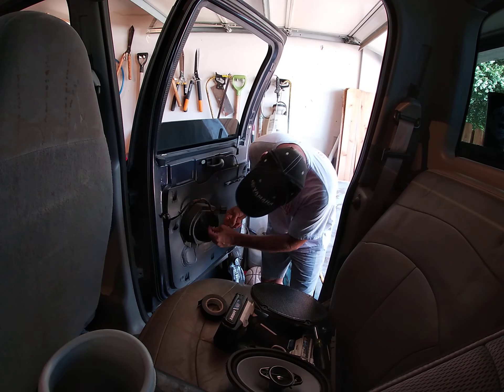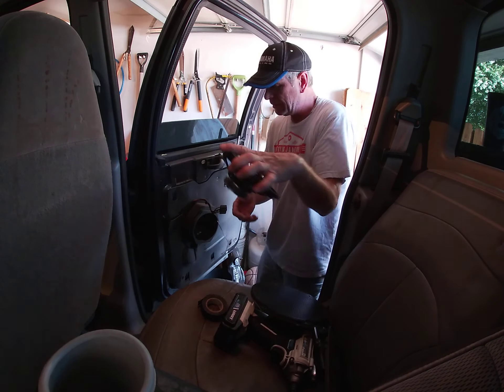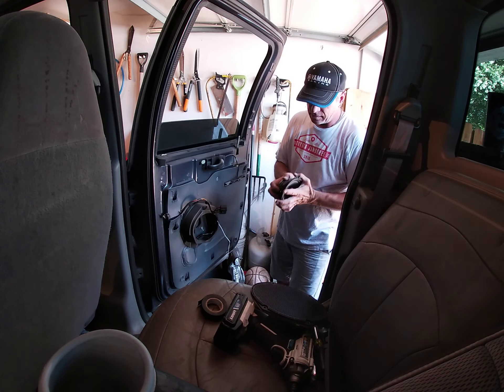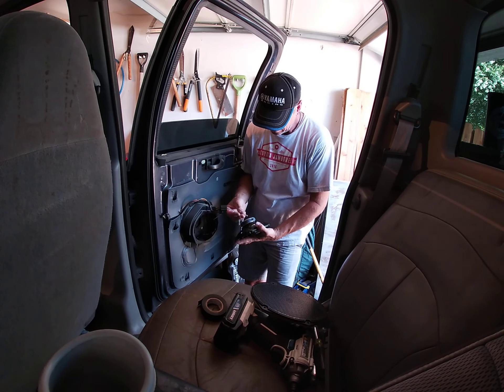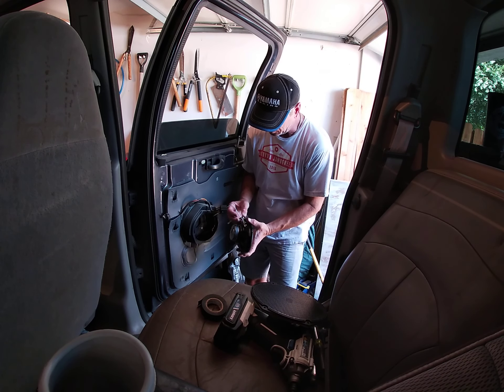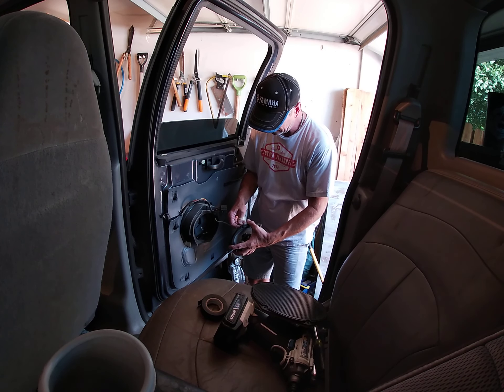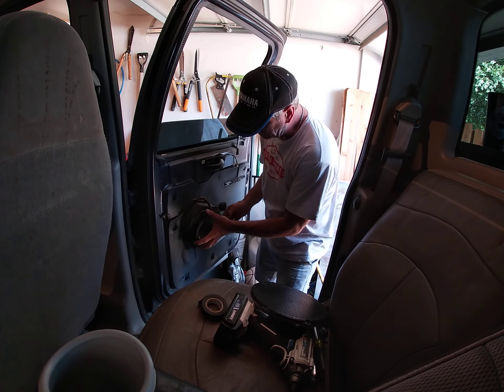Now that these wires are taped, run another piece and we'll be good to go. Trying to be as quick as possible because I know everybody's got things to do. Make sure there's nothing stuck to your magnet. Fat wire to the fat terminal — that would be positive; skinny to the negative. It's kind of hard to mess these up.